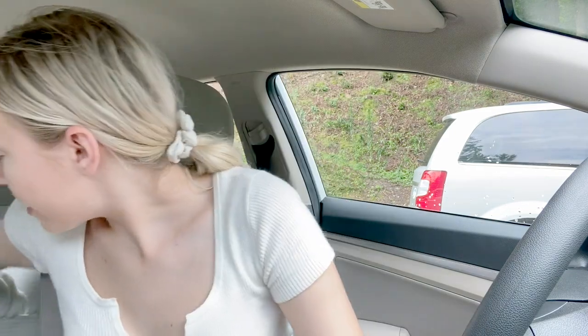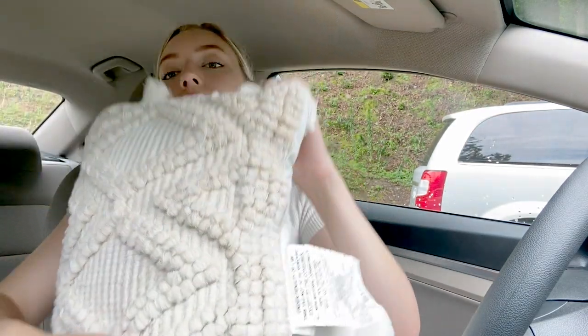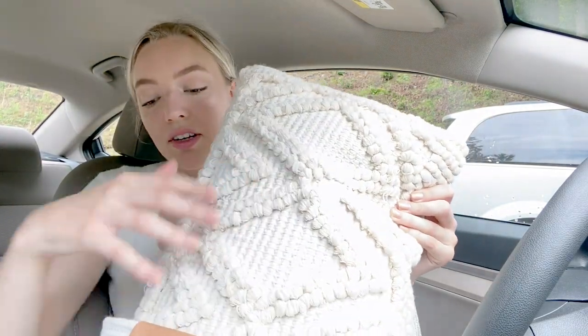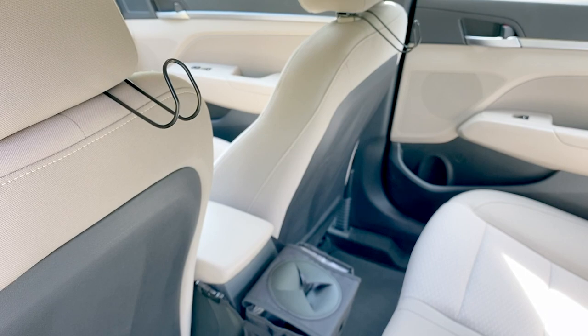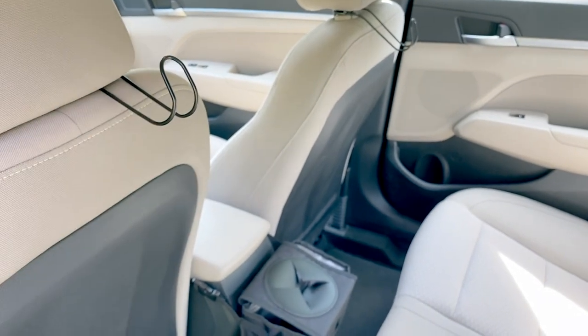For my back seat I got this basket from Target, and a white throw blanket and a throw pillow that also looks kind of like macrame. I love the way this looks and I'm just pretty much keeping this in my back seat. Oh, I also forgot to show you guys these hooks I got from Amazon for your bags so they don't slide around in your seats — they work out really awesomely.